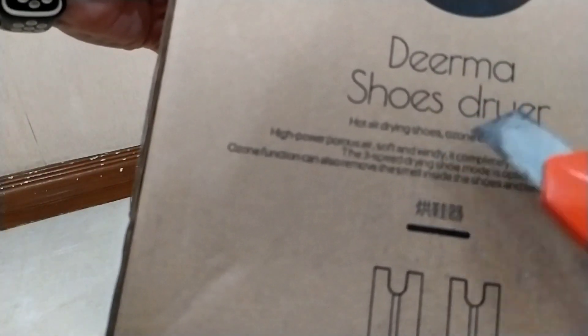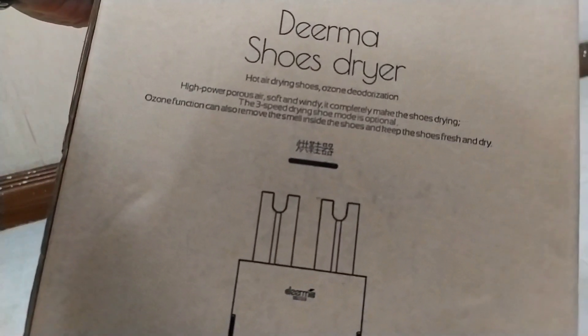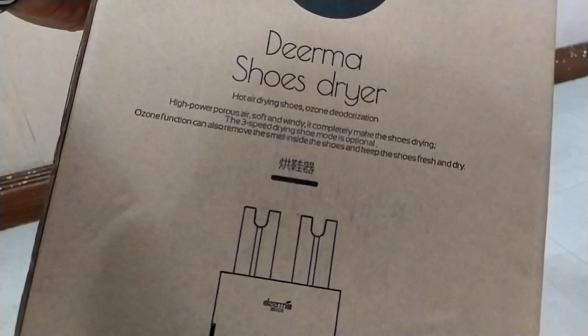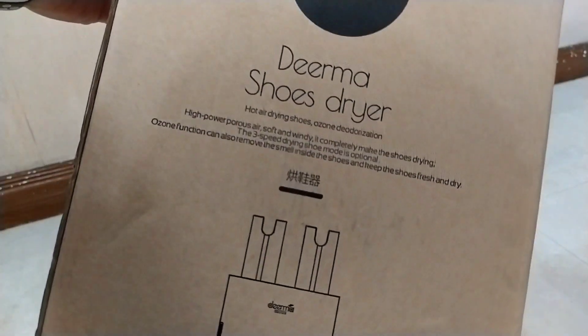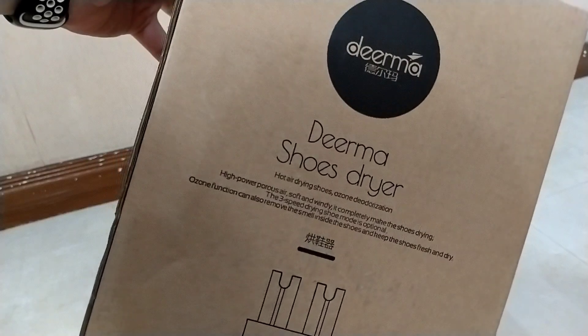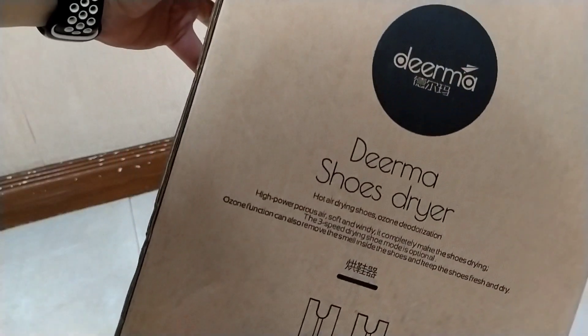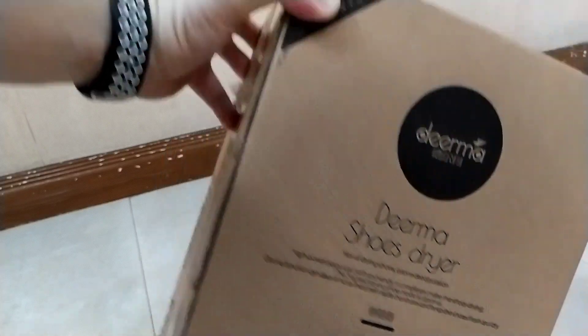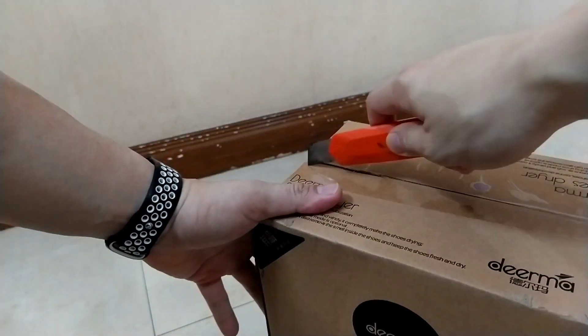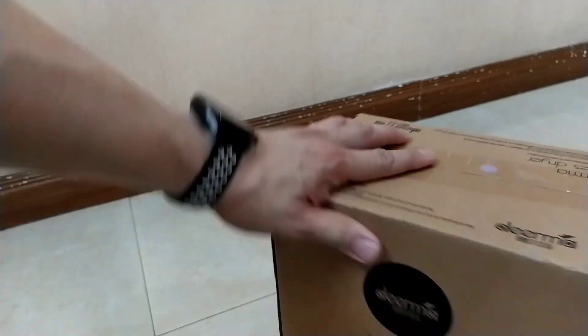Right now we are unboxing the Dirma Shoe Dryer. It says hot air drying shoes, ozone deodorization. It has a 3-speed drying shoe mode which is optional. The ozone function can also remove the smell inside the shoe — for those who have athlete's foot out there, I guess this is something for you to consider.